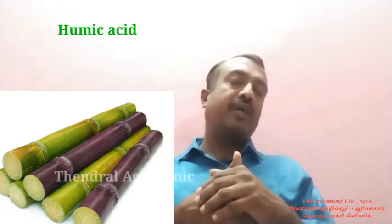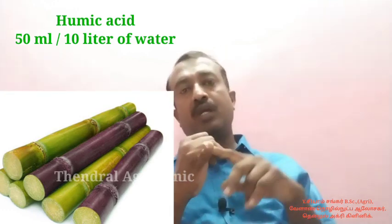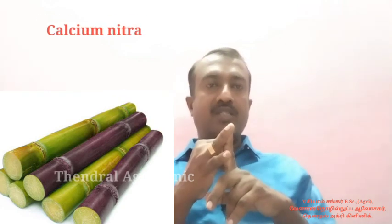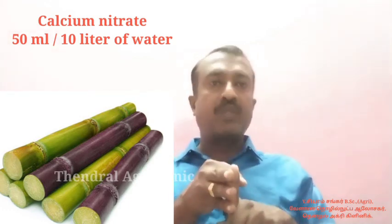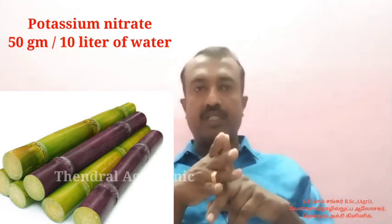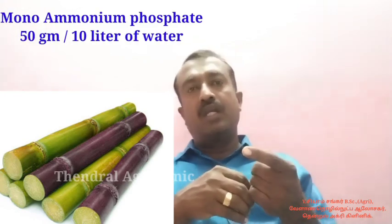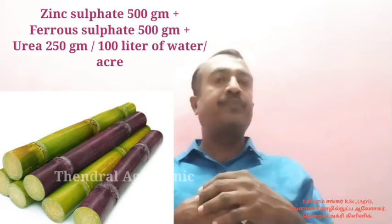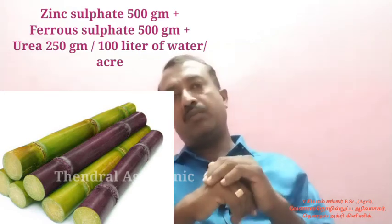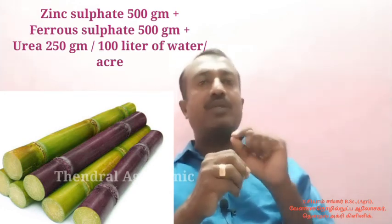For the foliar spray schedule: the first application is 10 to 80 ml. The first one is calcium nitrate, the second one is calcium nitrate, the third one is potassium nitrate. This includes zinc sulfate 5 grams, ferrous sulfate 5 grams, and urea spray 25 grams.